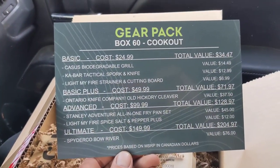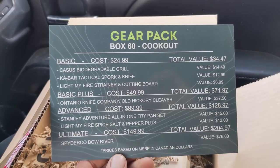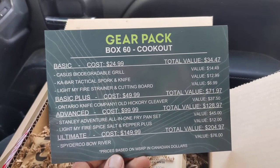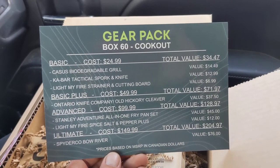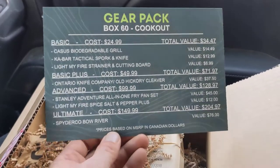Let's get a frame up on this real quick. So you've got the grill, you've got some K-Bar spork knife thing, and then you've got a Light My Fire cutting board, Ontario Knife Camperoni, an old hickory cleaver — that looks like it's gonna be interesting — a Haul-In one-pan fry set, Light My Fire Salt and Pepper Plus, and a Spyderco Bow River.